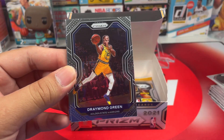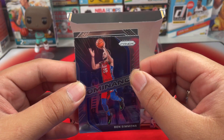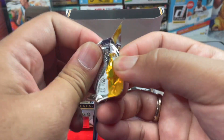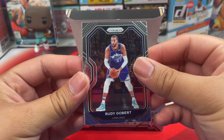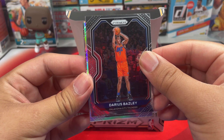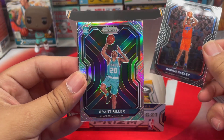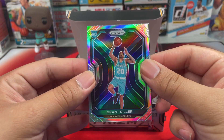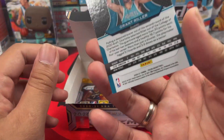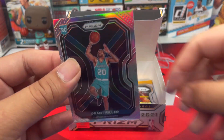Next pack: Julius Randle, Draymond Green, an insert Ben Simmons Dominance, and then Evan Fournier. Another silver coming up — Rudy Gobert. And rookie out of the Hornets — let's go! Oh my gosh, we got a Grant Trikur rookie from the Hornets! That is a silver. Let me sleeve that up — Grant Trikur, what a tease!